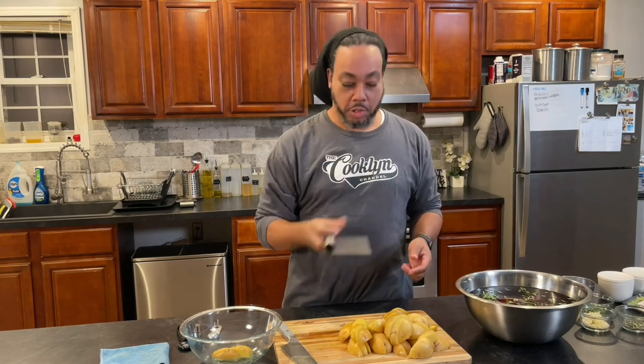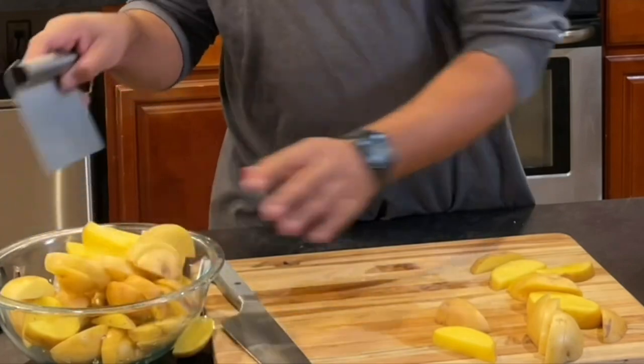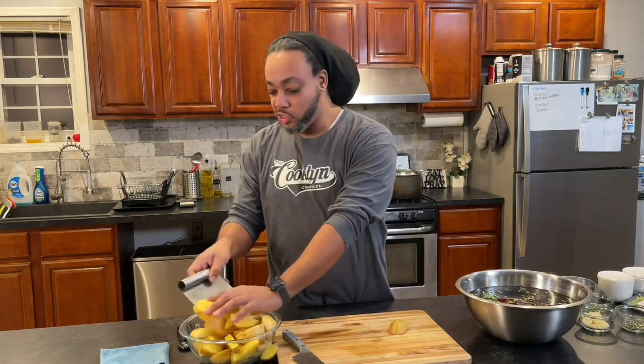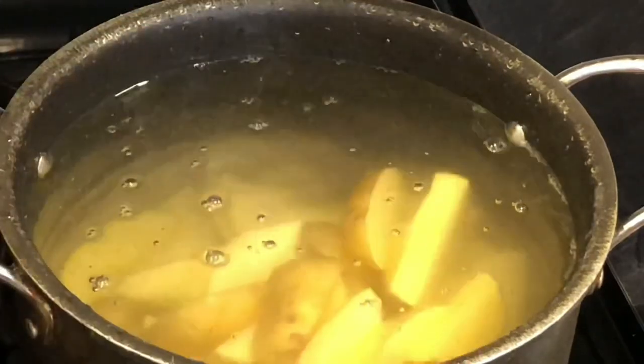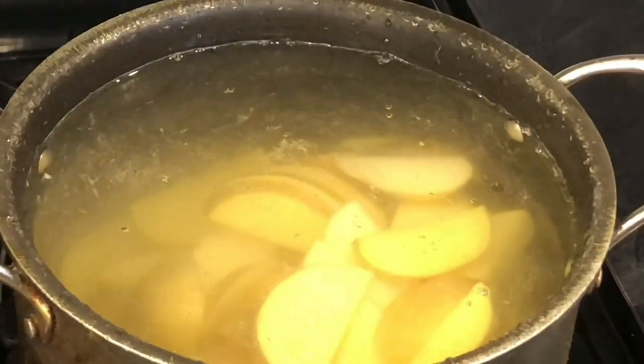You can get a bench scraper at the dollar store. It seriously helps you move product around your kitchen from the cutting board to the bowl, clean stuff up easily, and it keeps your knives sharp — because you're not using your knife to scrape things up off the board. One more thing to wash, but it's worth it. It's easy to scoop up a whole bunch and get it over with. We're going to walk these over to the stove. I'm dumping these potatoes in cold water so they cook evenly, and it's much safer than dealing with a pot of boiling water. I'll add about a tablespoon of salt, put it on high heat, cover it, and bring it to a boil.